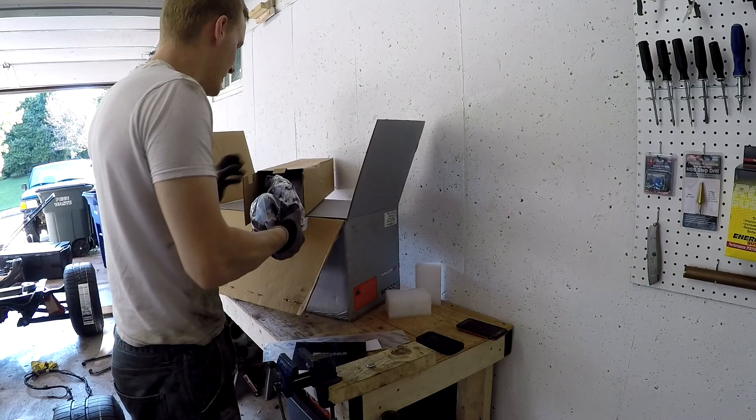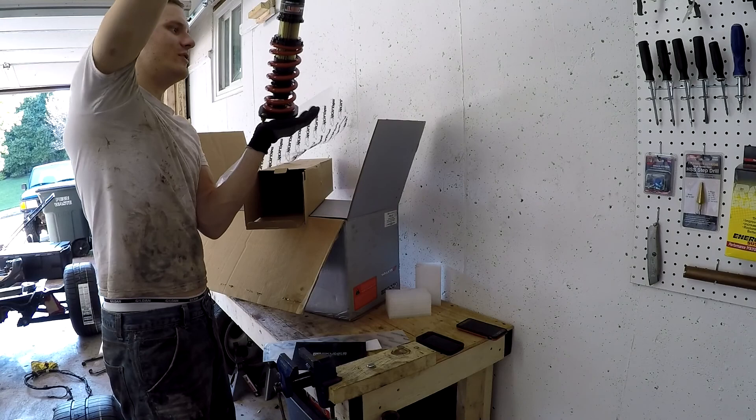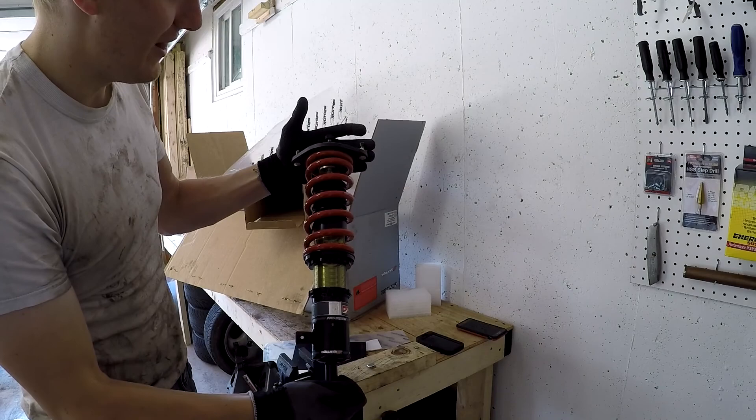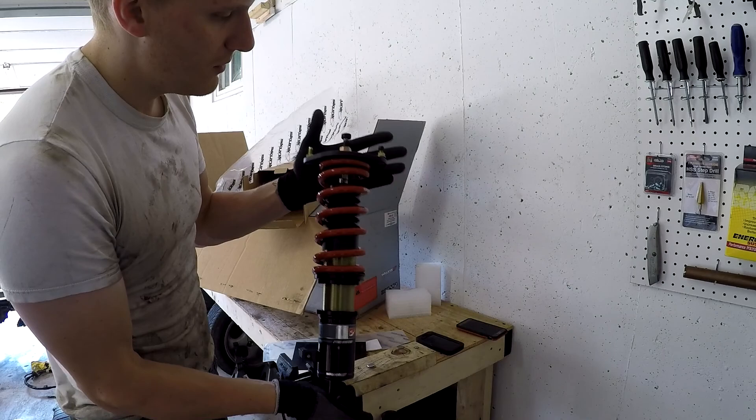They have an awesome color scheme too, which is why I bought them. It's got the adjustable dial for firm or soft here at the top, comes with top hats already so we don't have to worry about that. And they are beautiful — black, red, and a nice bronze/brass/gold color here.